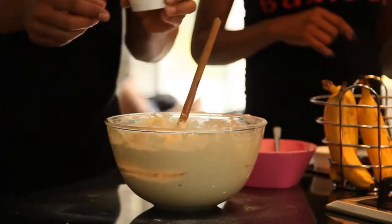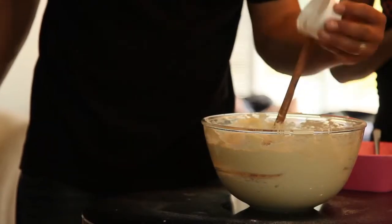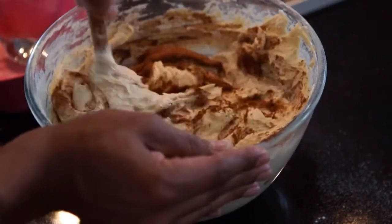Now we are going to add some of the mixed spice. This gives it a nice aroma — it is amazing.